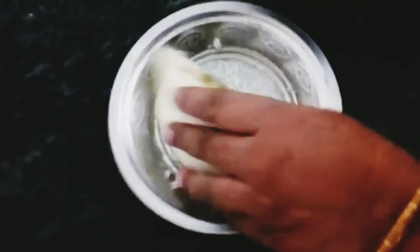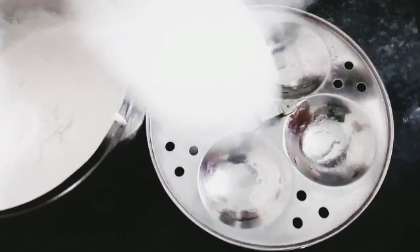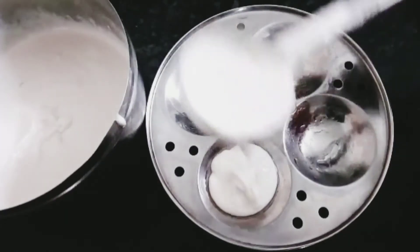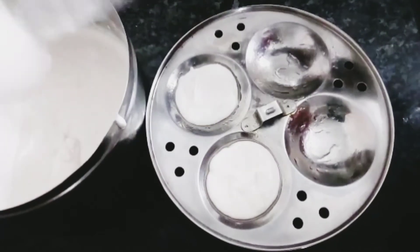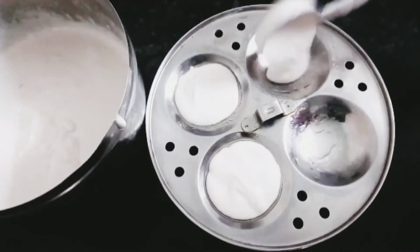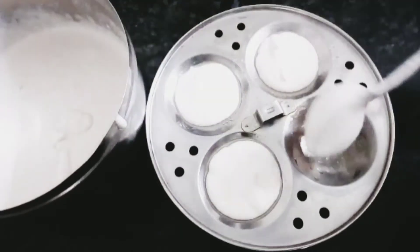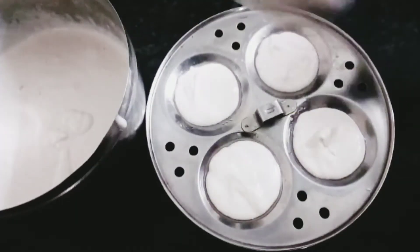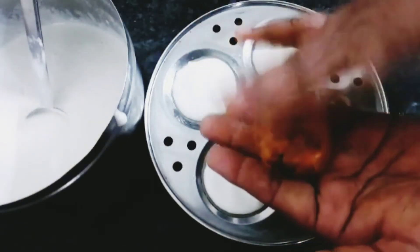Use the idli with chutney. I'm going to take some of the mixture in this bowl. We will taste the same. Now we will pour this and put the mixture in the bowl and prepare it.